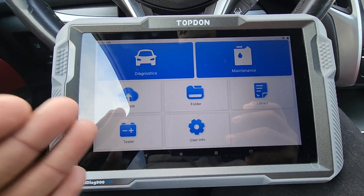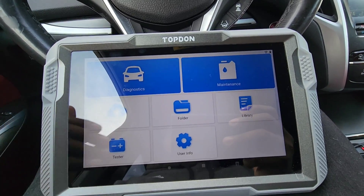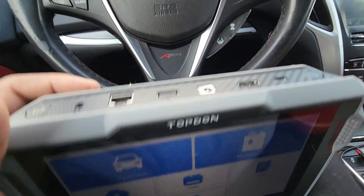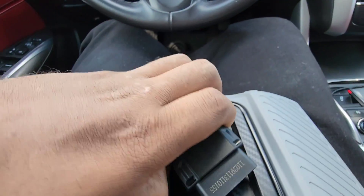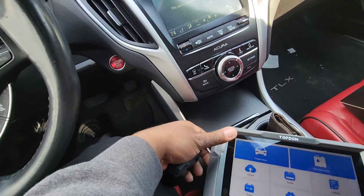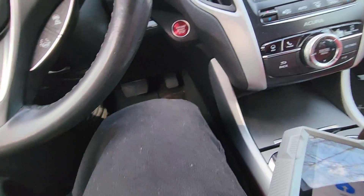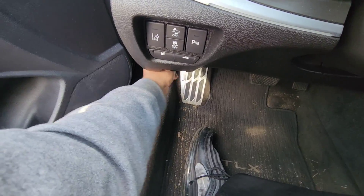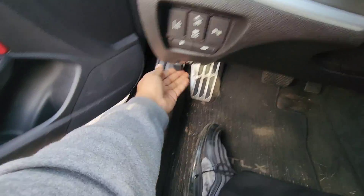The VCI is the OBD dongle, so I'm going to connect the OBD to the OBD port of my vehicle. It just pops right out the back of the tool. Put the tool to the side and plug it into your OBD2 port.